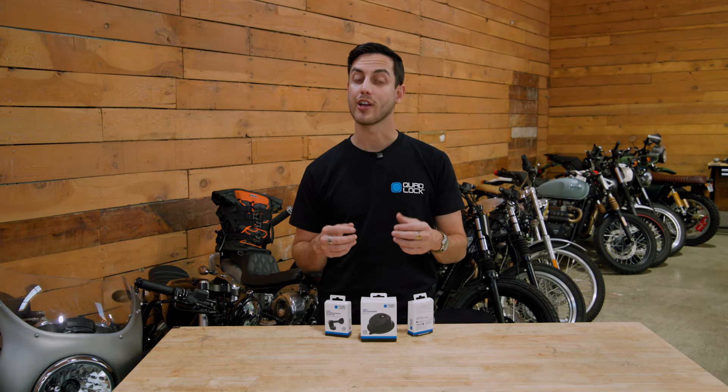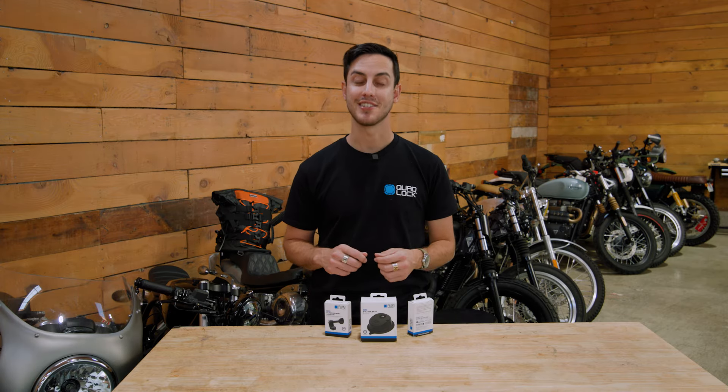I can't wait to see how creative y'all get with our new mounts, and if you want to learn more, go check out quadlockcase.net.